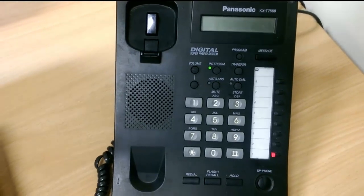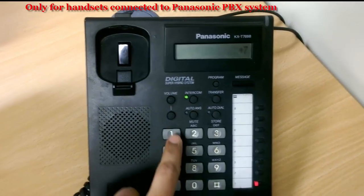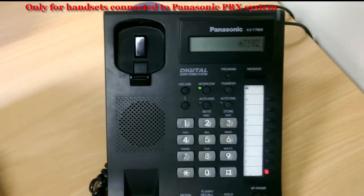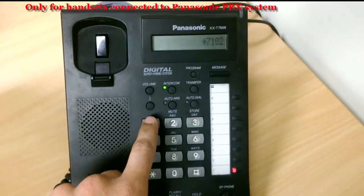Lift the handset and press star 7102 followed by the extension number. In this case we will forward it to...